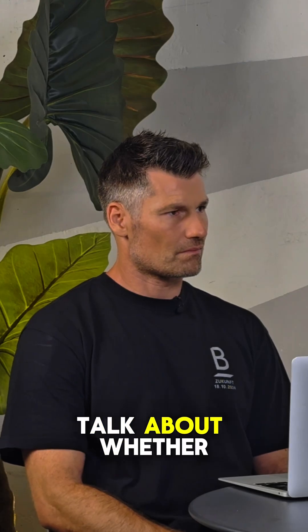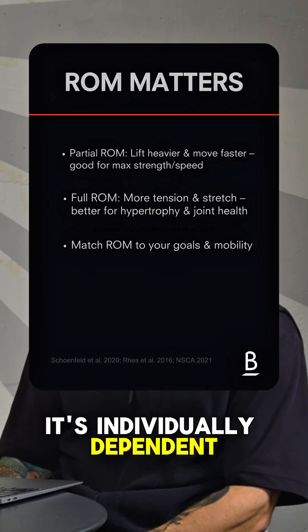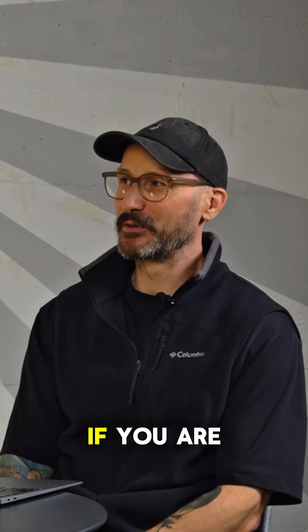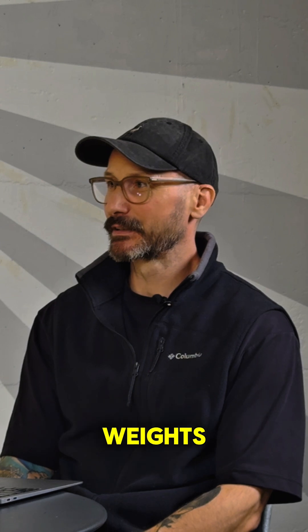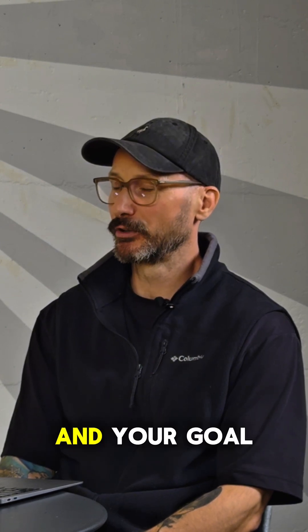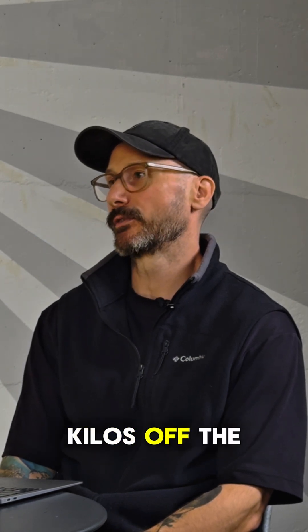If we're to talk about whether you should be doing parallel squat or otherwise, it's individually dependent and also what your goals are — whether or not there's an ego involved. If you are lifting super heavy weights and you're not able to go into full range of motion, and your goal is hypertrophy, perhaps you need to take some kilos off the bar. That goes out to all the half squatters.